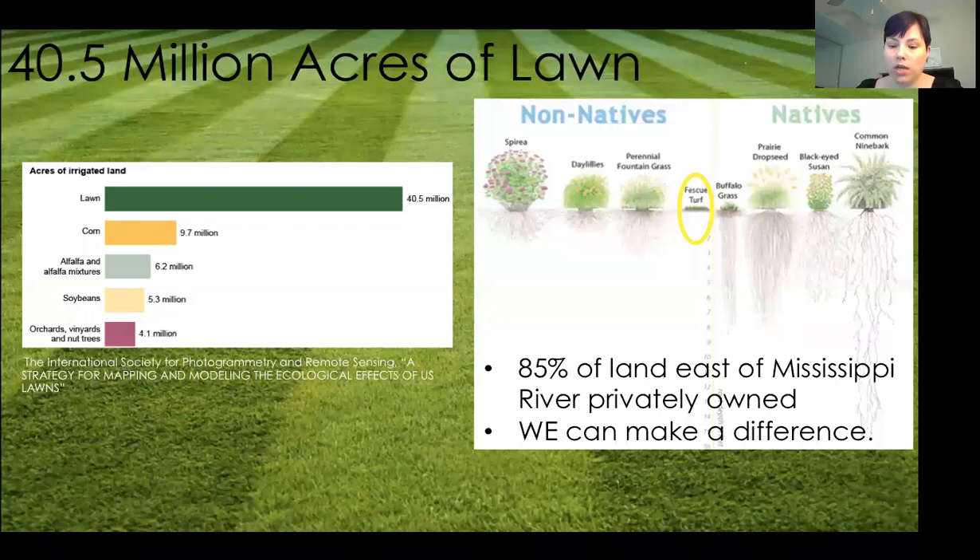Before I turn things over, I wanted to let you know we're working on a couple more gardening programs coming up. In August we'll be doing a tree care program, and in September I'm planning a program on saving seeds. We started a seed library at Barrington Library, so this will help you learn how to save seeds for your own purposes and donate them to the seed library for next year.